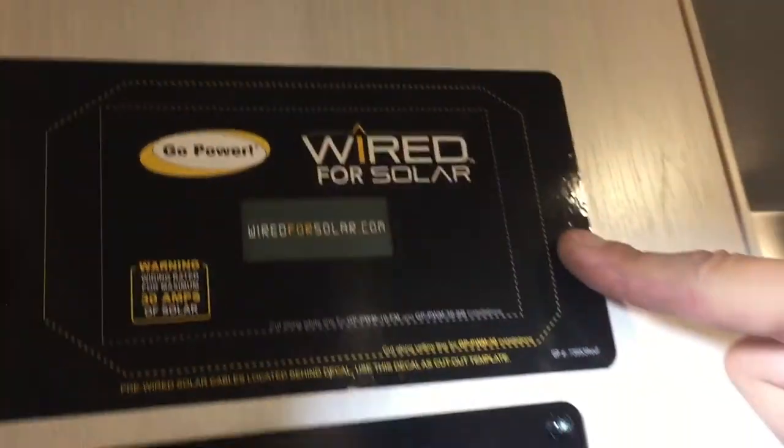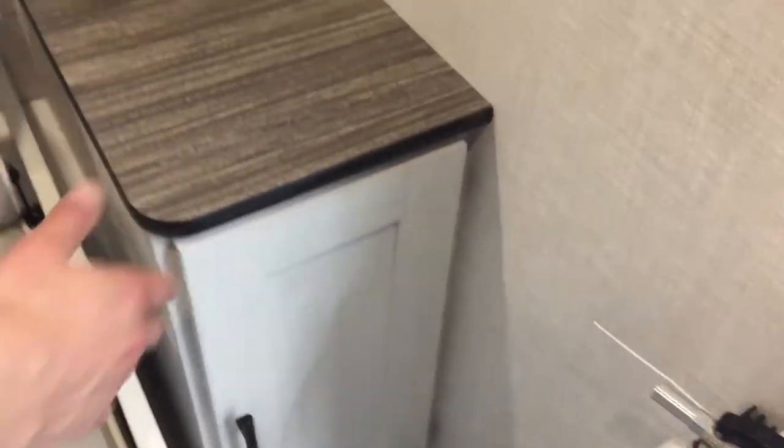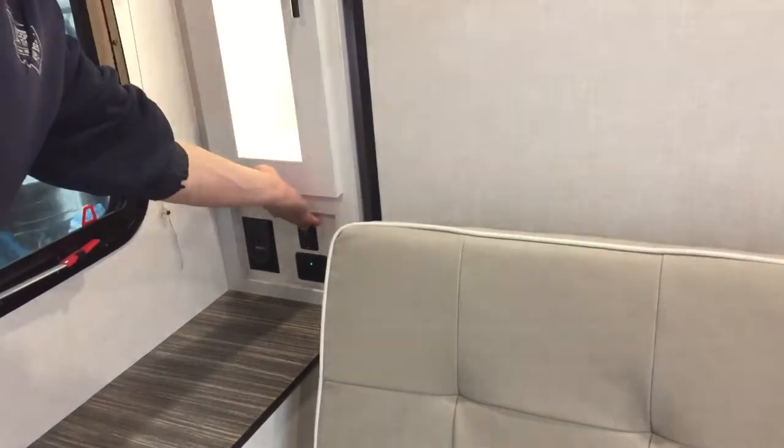Up there you can see the unit is pre-wired for solar — if you go that route, your solar charge controller goes right there. Up in the bedroom you've got some storage, a little closet space on the side, an outlet and USB outlet below it, and a bit more storage towards the front. Identical storage on the other side, with the same outlets plus an additional switch that does the lights inside the closets.